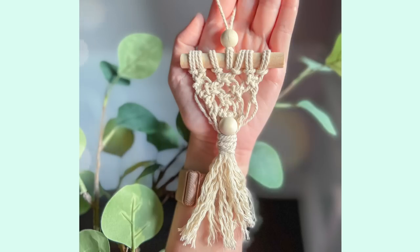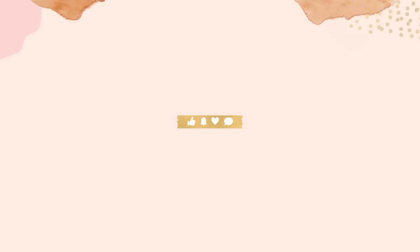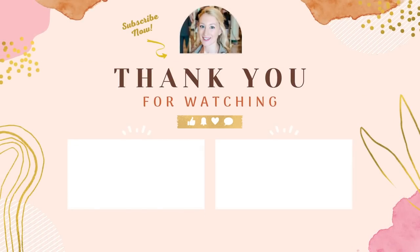Thanks so much for watching. I'll be back next Thursday with a fall DIY video. Until then, keep searching, keep creating.